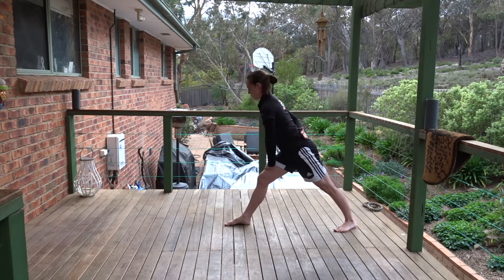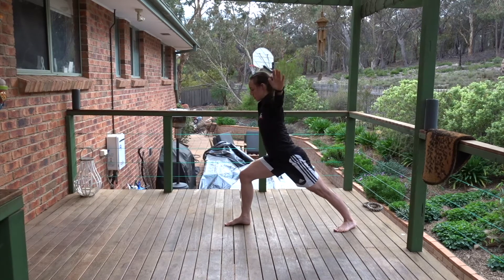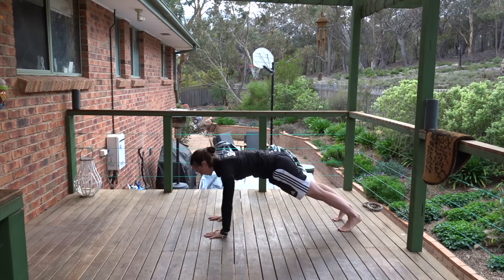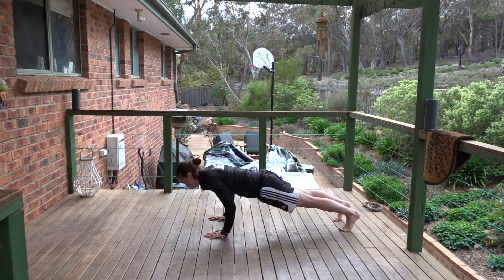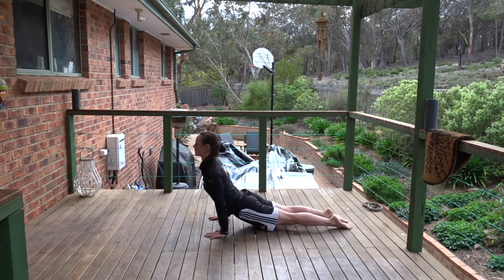Keep reaching your spine long and corkscrew around. Breathe in, come back to warrior one. Breathe out, hands to floor, step it back into plank. Breathe in and breathe out into your lower cobra or up dog, pushing back into downward facing dog.